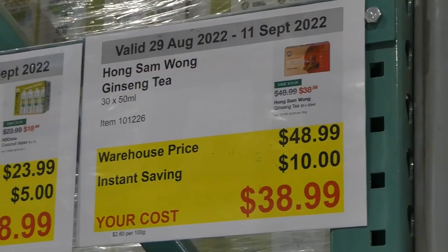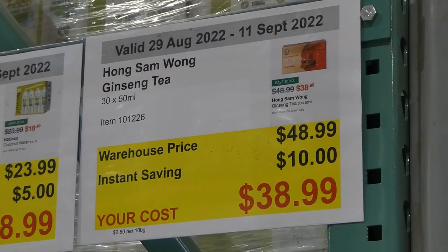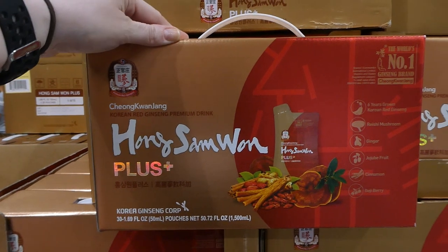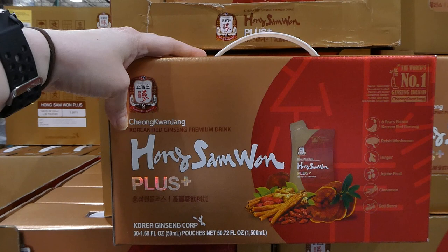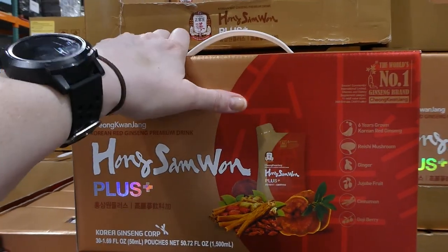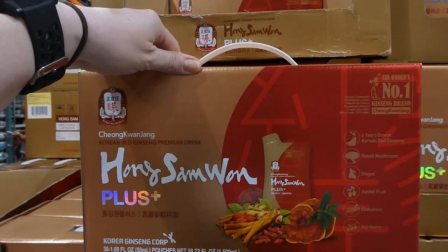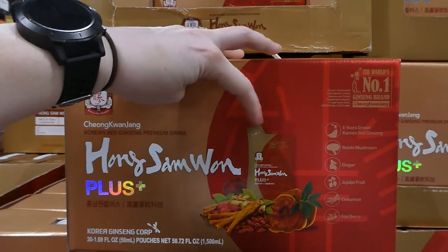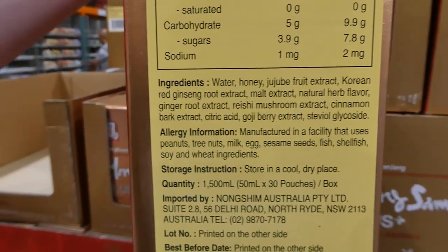Hong Sam Wong Ginseng Tea — you get 30 of the 50 ml pouches for $10 off, down to $39. It's a Korean red ginseng premium drink made with six-years-grown Korean red ginseng, reishi mushrooms, ginger, jujube fruit, cinnamon, and goji berry, sweetened with honey. You just pull the top off and drink it — each pouch is 1.69 fluid ounces.